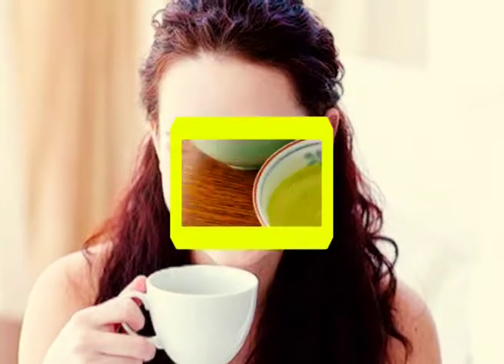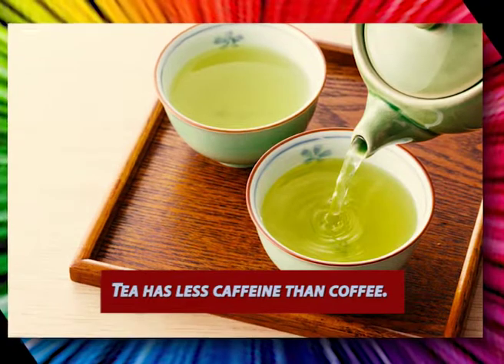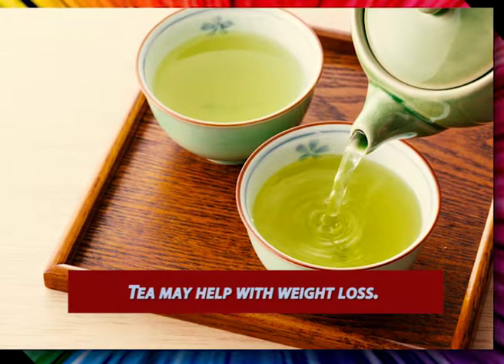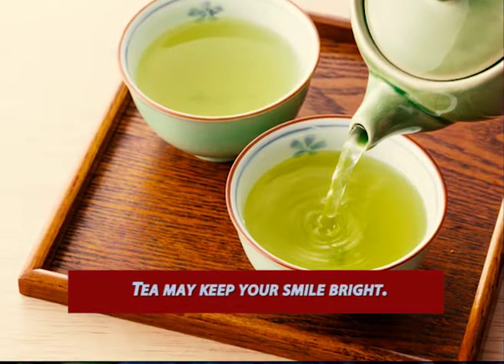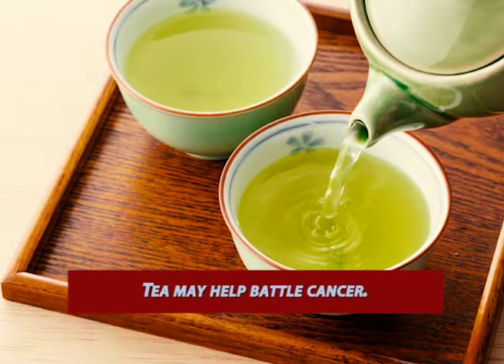Here are the top benefits of taking teas: Tea contains antioxidants. Tea has less caffeine than coffee. Tea may reduce your risk of heart attack and stroke. Tea may help with weight loss. Tea may help protect your bones. Tea may keep your smile bright. Tea may boost the immune system. Tea may help battle cancer.